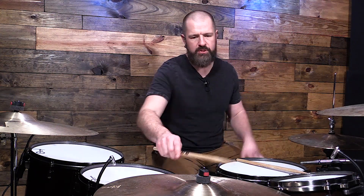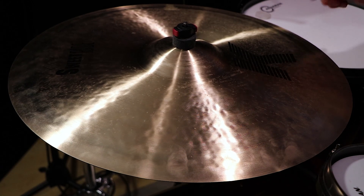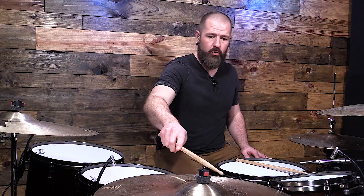Now let's move to sound number three — the bell of the cymbal. Everybody hits the bell and thinks, that's just the sound I get from the bell. But there are three distinct sounds you can get on the bell. The first one is hitting with the tip of the stick on the bell. Depending on whether you hit more towards the crest or towards the bottom of the bell, you can get different tones.